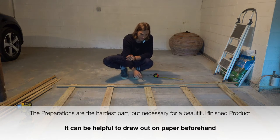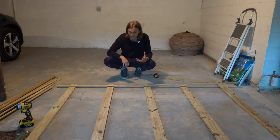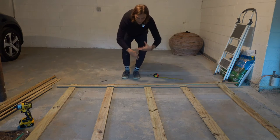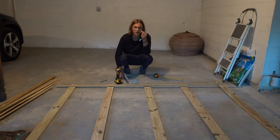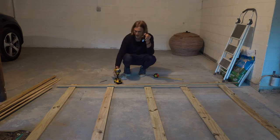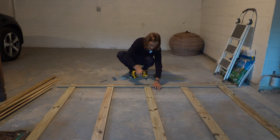Don't worry about making markings — over time the pen ink will kind of disintegrate, so you don't have to worry about markings left on your wood. Once we have our initial points, we need to get the drill and get these first planks going. I'm going to be using these one-and-a-half inch screws and my compact driver to quickly drill these guys in, trying to keep everything right in that middle section.